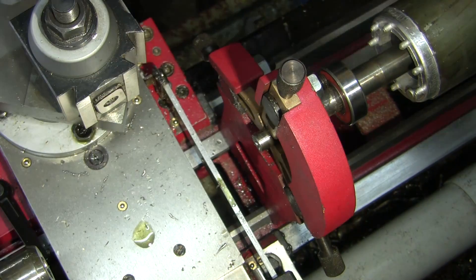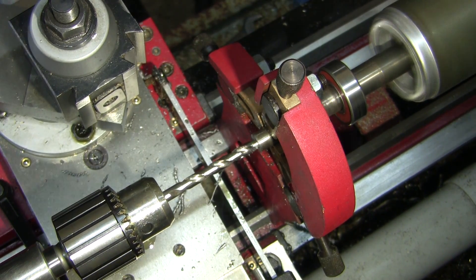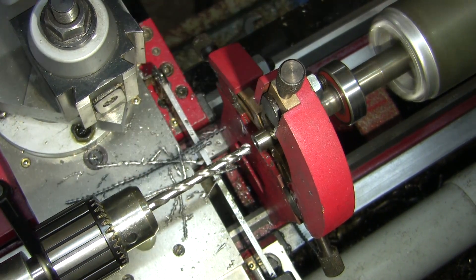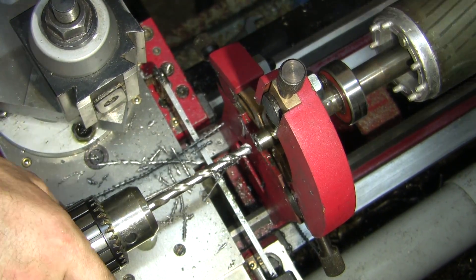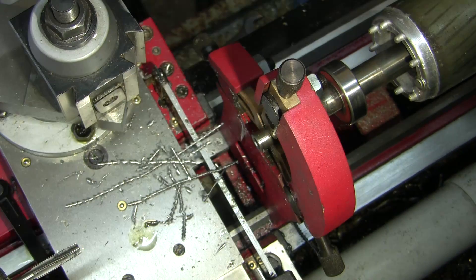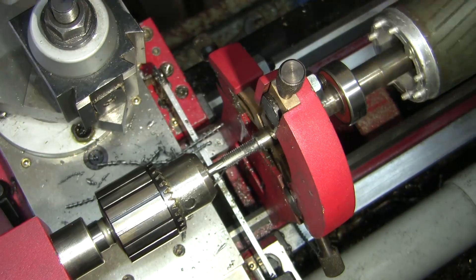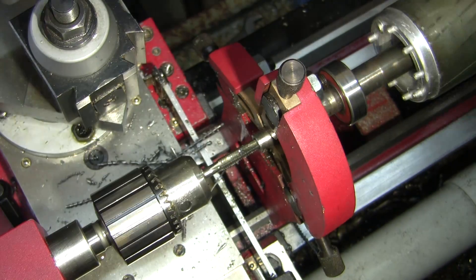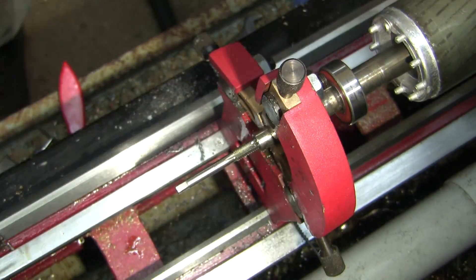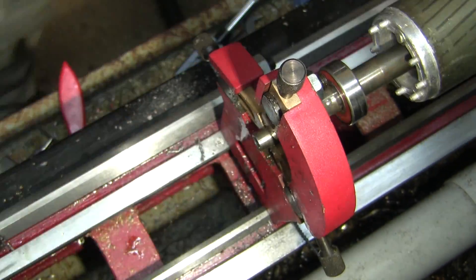So we just machined the edge flush with that shoulder, centre drilled it, drilled it 7.5mm, then ran a tap up it followed by a bottoming tap, making sure all the threads were nice and clean inside. Before screwing in the stud I made up, I washed it all out with degreaser to make sure the Loctite had a good bite.